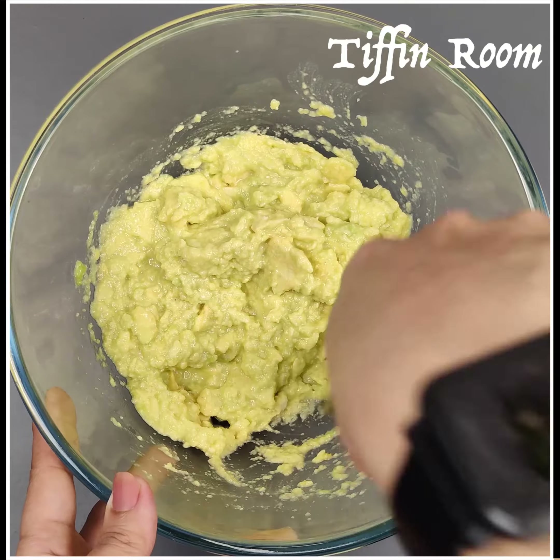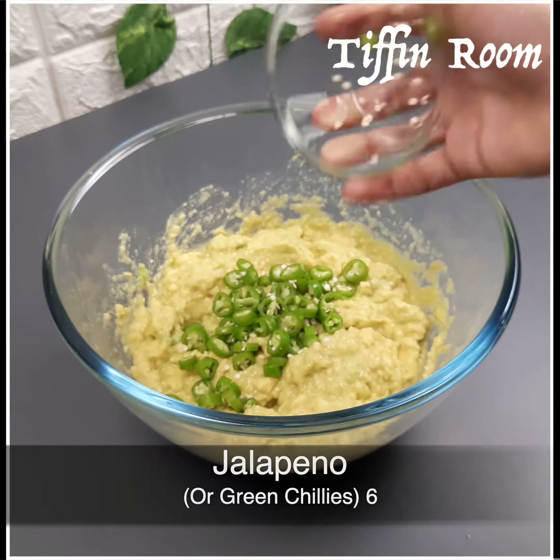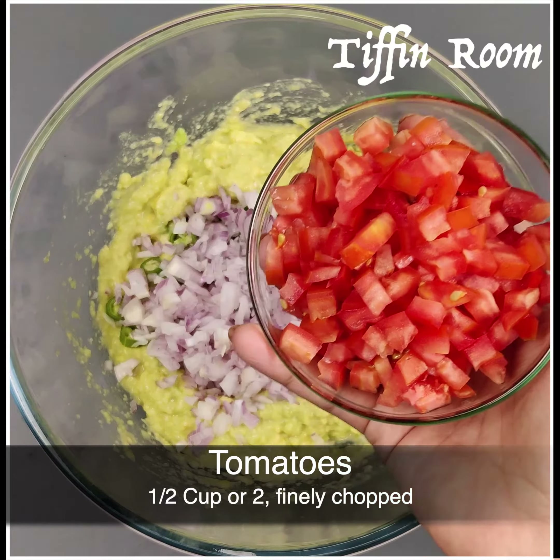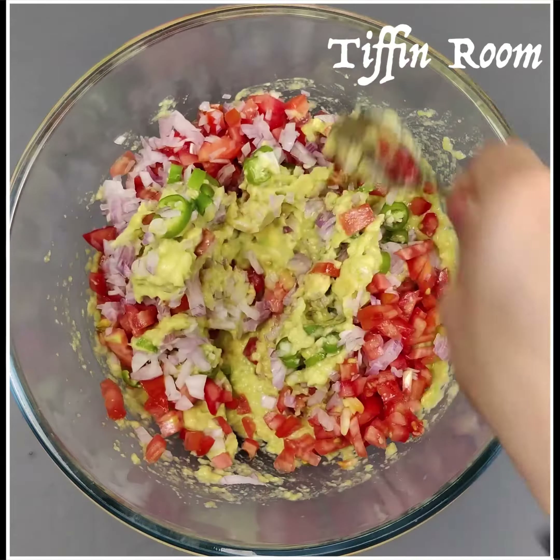Add 5-6 finely chopped jalapeños. You can also use green chillies if you don't have. Half a cup of finely chopped onions. Half a cup of finely chopped tomatoes — don't add tomato seeds. Mix it well.